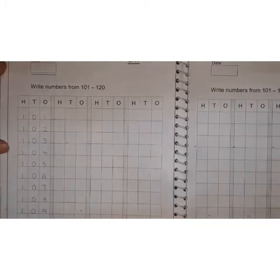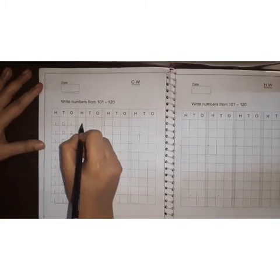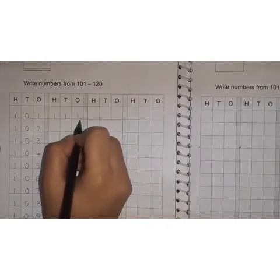See children, this is 110. Now, after 110 — 1, 1, 1. 111.